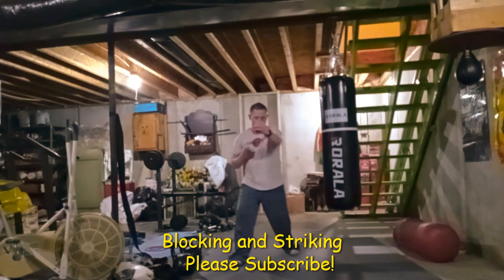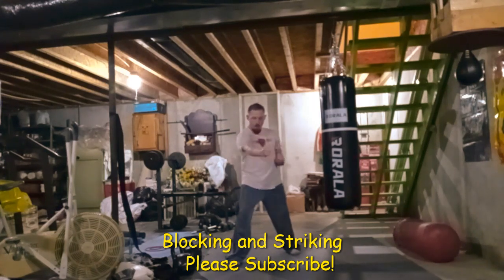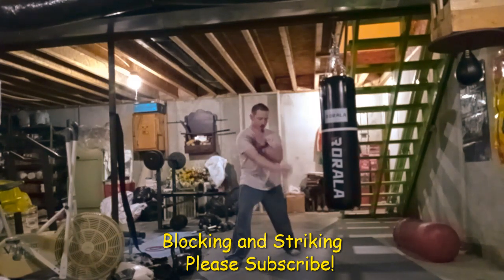Other than that, these are good drills to do if you want to learn something different, something new in your training and your fitness routine. These drills will help you with that.